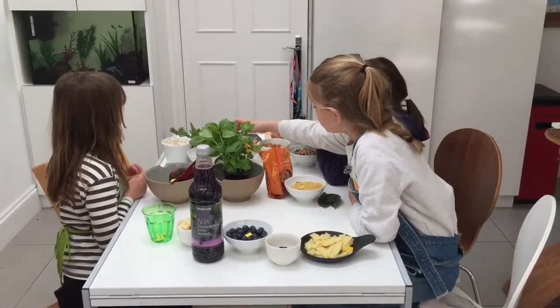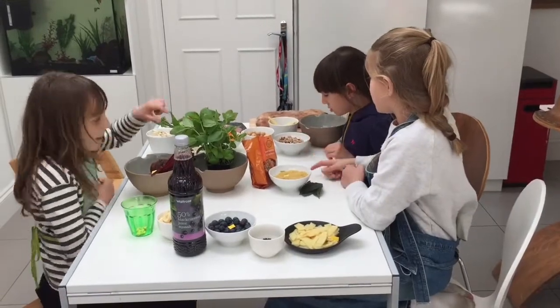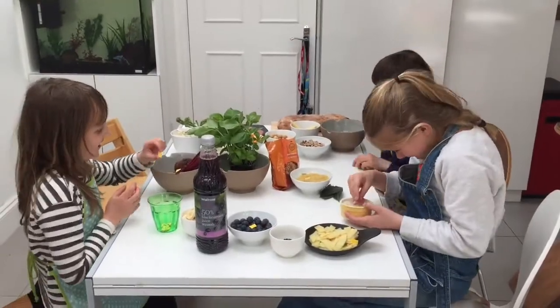Some bean sprouts, basil, and beans, some bread.